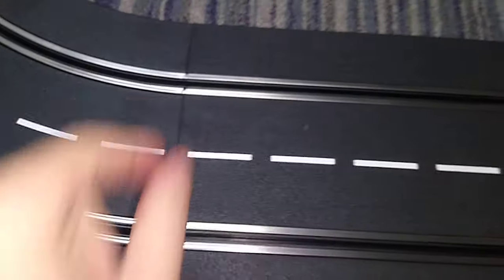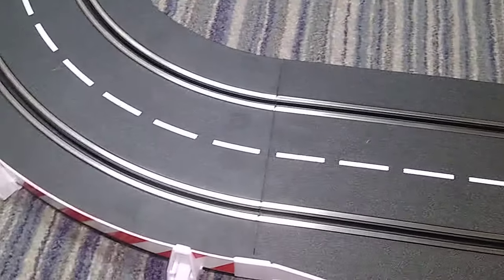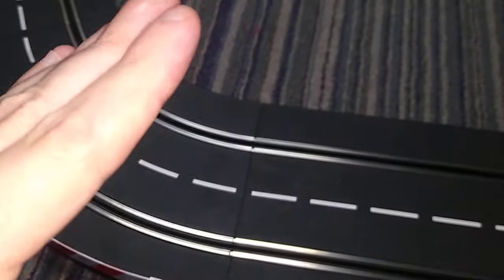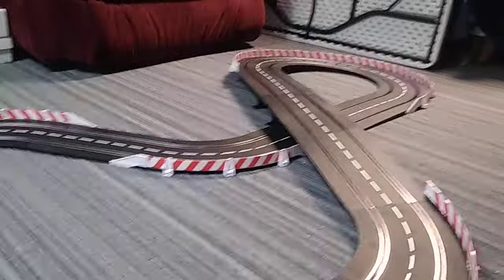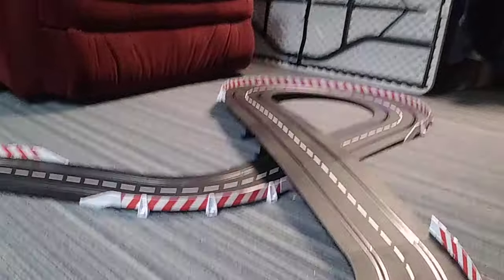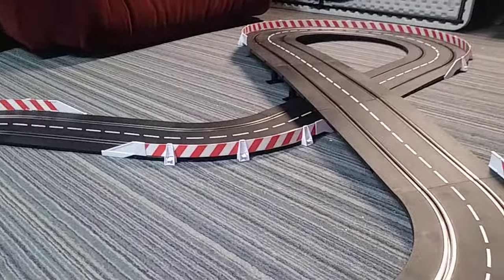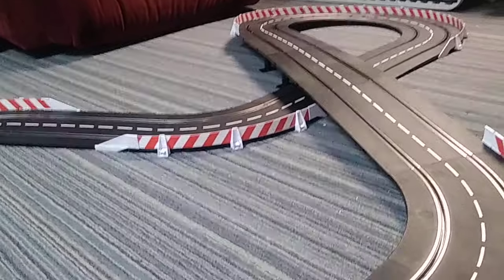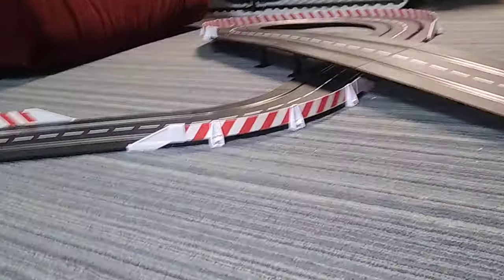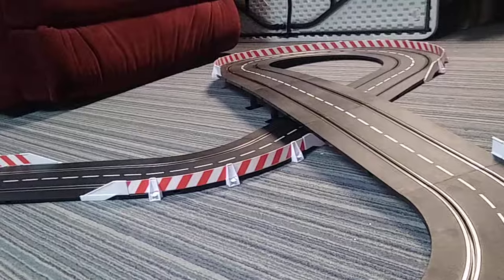One advantage of this Carrera track is that the rails are made of stainless steel. Now there are people out there who say the biggest advantage is it won't rust — that is incorrect. Stainless steel absolutely will rust, but it has a higher tolerance than Scalextric or other brands that don't have stainless steel rail connectors. The connections are really, really good on this, and the plastic is a lot more robust than Scalextric track. That said, Scalextric track takes up a lot less space, which might be a good thing for me — but I'm not unhappy with this. I do kind of want to redesign and remove the overpass entirely.